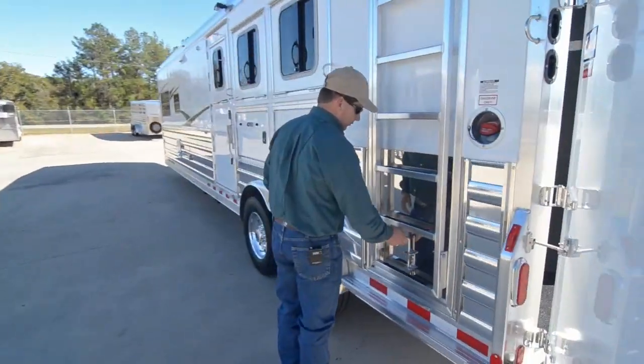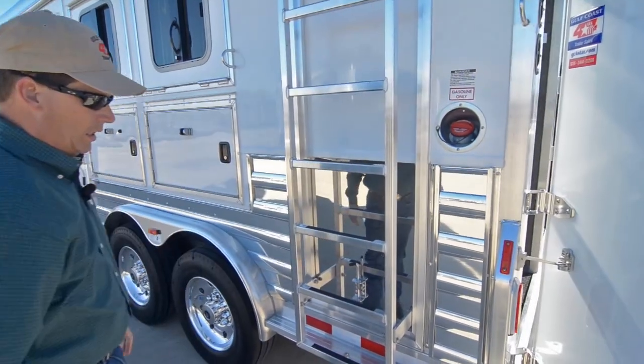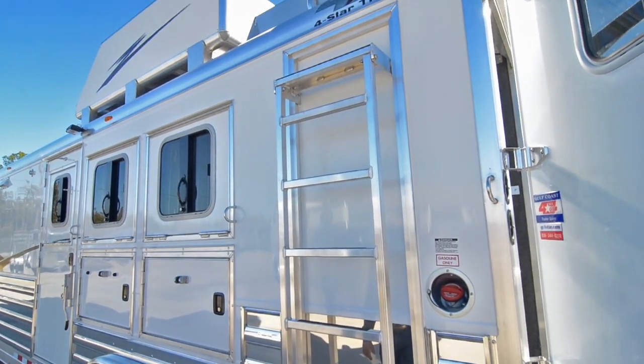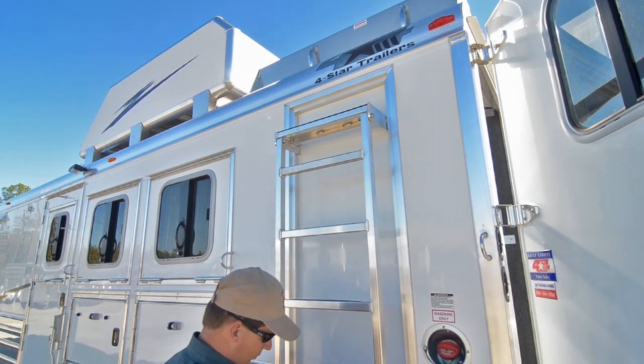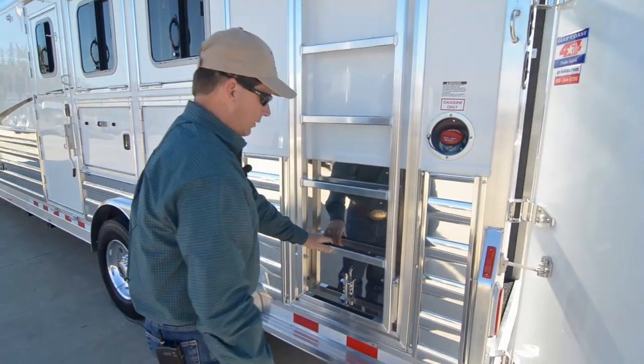We ordered this trailer with the new ladder that Four Star came out with. It's very easy to operate and gives you a lot better footing when you're trying to go up these eight-wide trailers and get up to your hay rack. You just lift it up, and that's it.